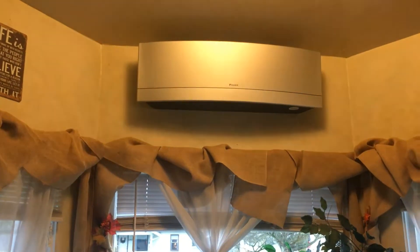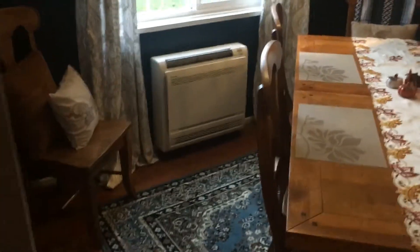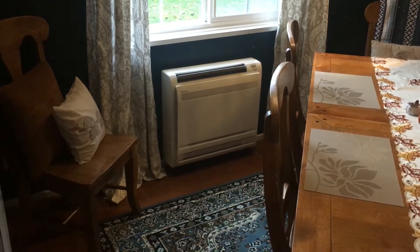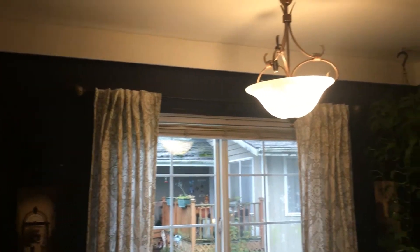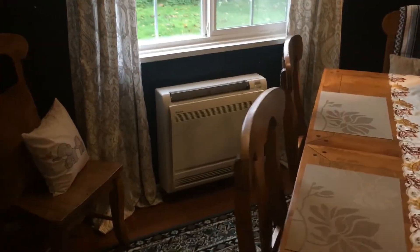In the dining room we have a floor mount model, it's a 9k. This worked out well here — we didn't really want an exposed head, and even if we did, there's not a whole lot of room. We probably couldn't have made one fit, so this worked out nicely.